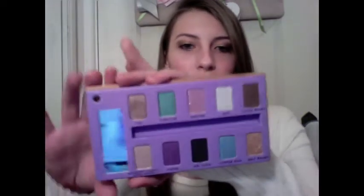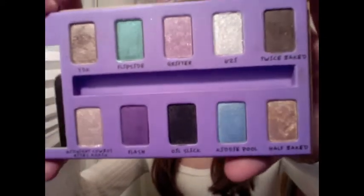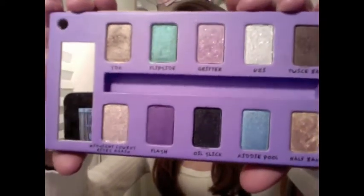I have one other eyeshadow that's not in here that I just use as a highlight, but it can be easily substituted for something else, because it is from MAC. But I absolutely adore this palette. I've been using it for almost a week now — well, like five days — and I absolutely love it. I've been using it almost every day, and I would definitely recommend getting it, as I said in my review. I've been using it for longer now and I really have no complaints about it. It's really, really nice.